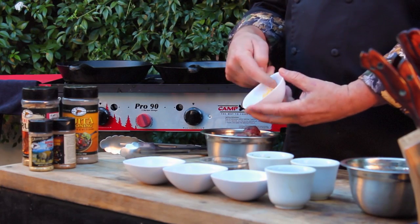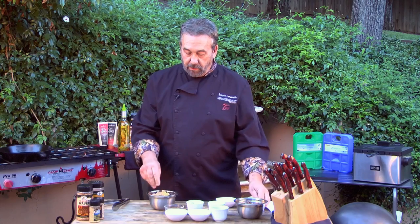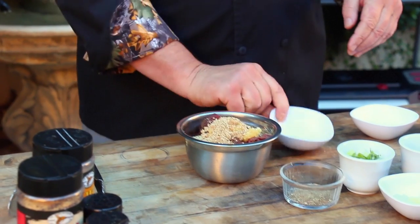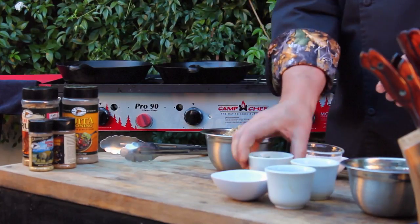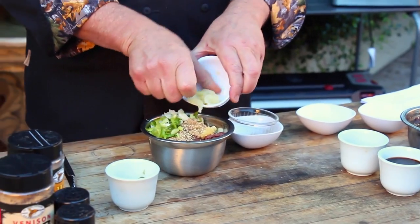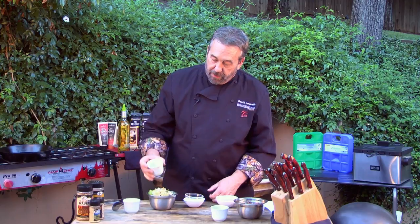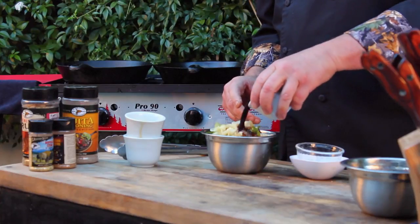I've got garlic and brown sugar — brown sugar is going to give it some sweetness. Sesame seeds you can add at the end or in the beginning, doesn't matter. Here's some crushed black pepper, green onions, and pickled or fresh ginger. A little bit of sesame oil goes a long way. This is low-sodium soy sauce.